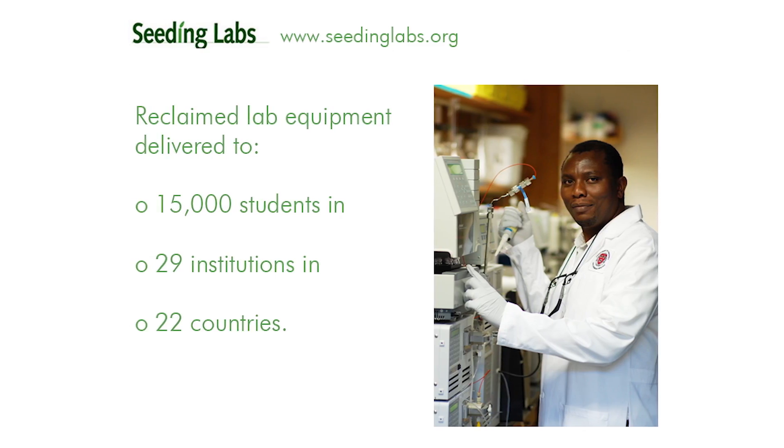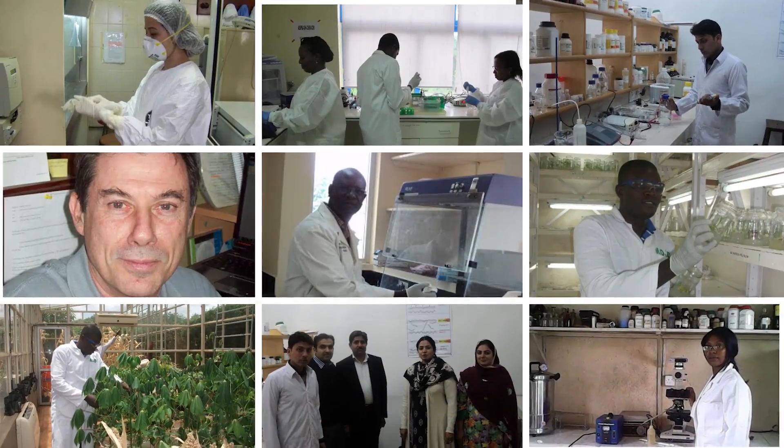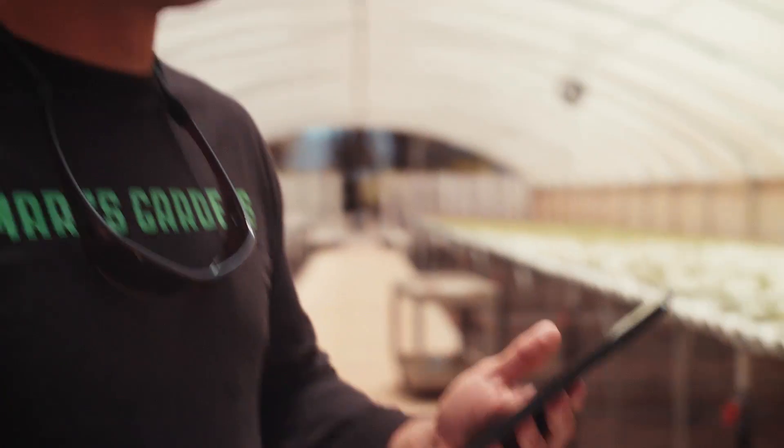Working with the nonprofit Seeding Labs, we have found eight more researchers whose work is limited not by their diligence or dedication, but by their equipment. With the SmartDart and through this campaign, we hope to fix that. If we reach our fundraising goal, we will donate ten SmartDart devices and tablets to help these researchers.